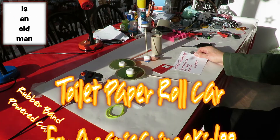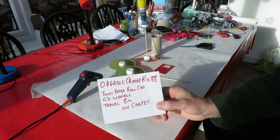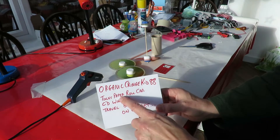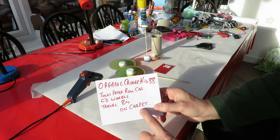Hi guys. I've got a request from OrganicCringeKid88 to make a toilet paper roll car with CD wheels that will travel 8 metres on carpet.